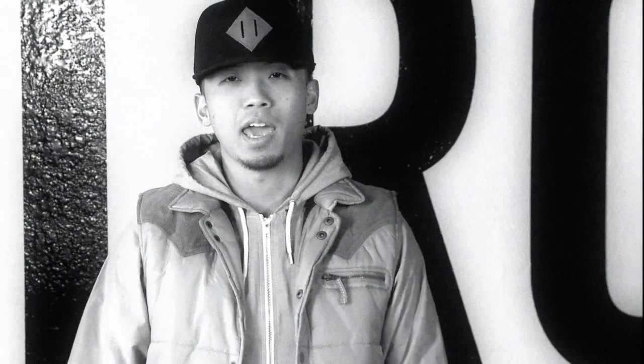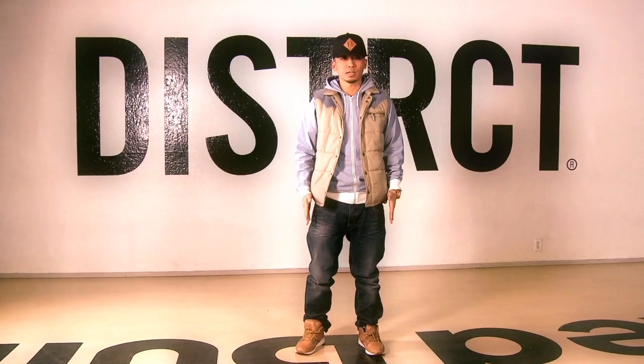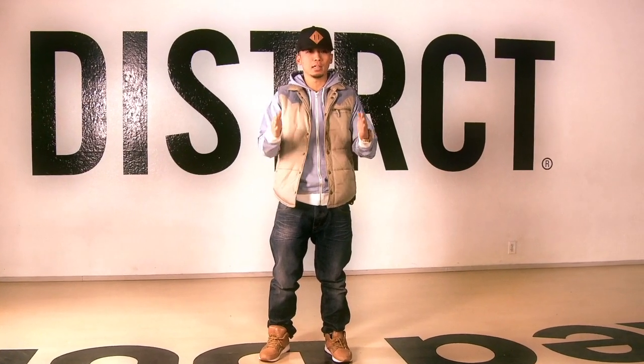Yo, what's up, this is BTech and my Jabbawockeez superpower is to be a human strobe light, which is also called ticking. So this is a basic tick — basically you're just stopping at little increments.